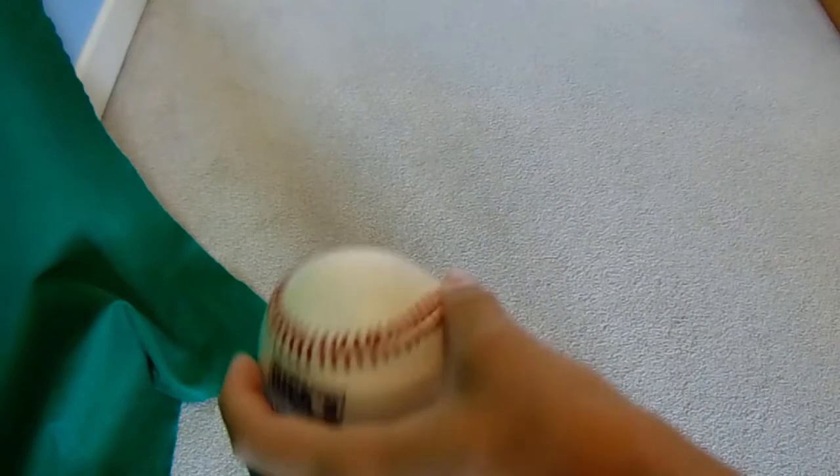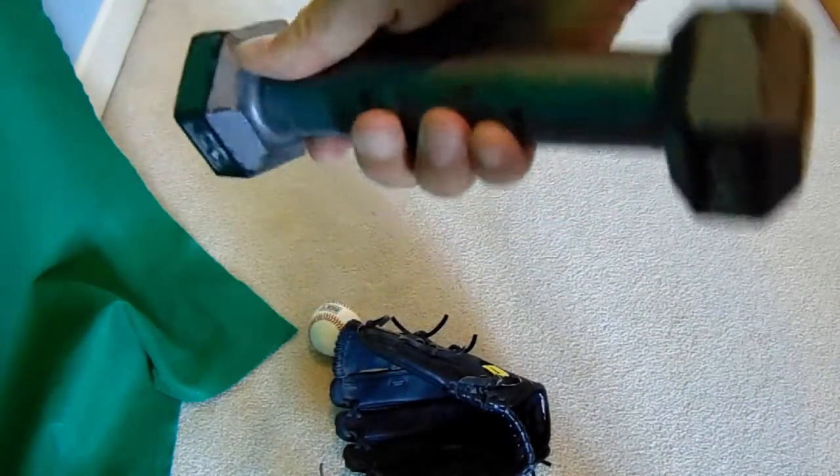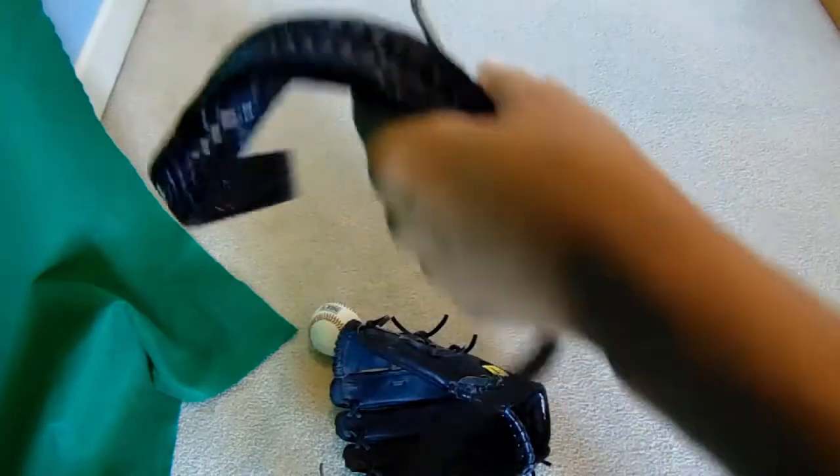Hey, what's up guys, welcome to another YouTube video. In this video I'm going to show you how to break in a new baseball glove. So let's get started. The method I'll be teaching you requires a few things: you need a baseball or a softball, obviously a baseball glove, a pounder or like a light weight, and a belt.